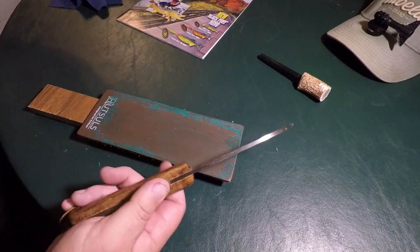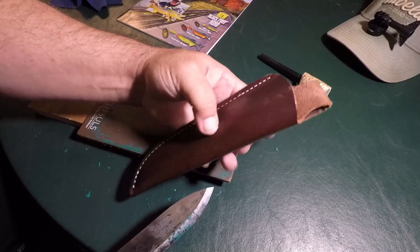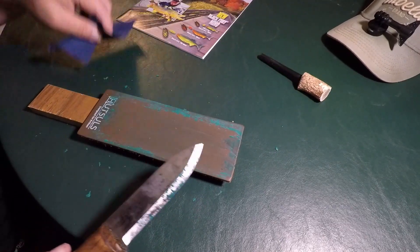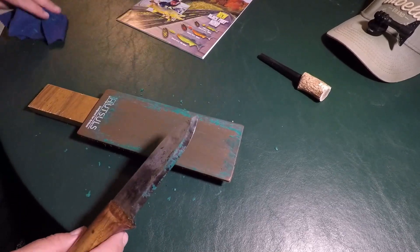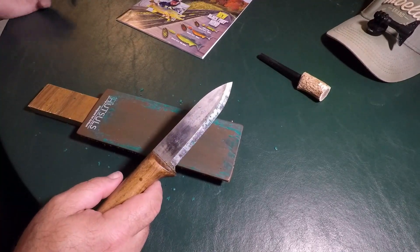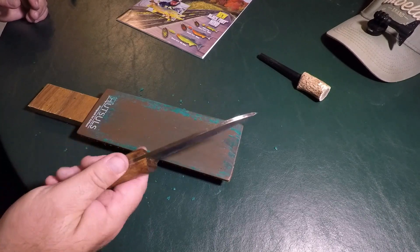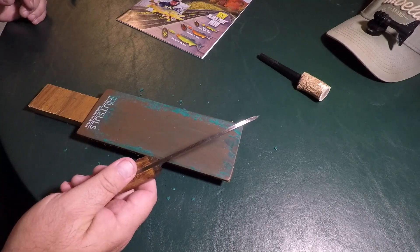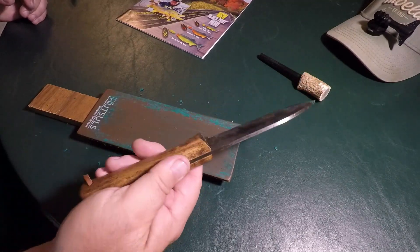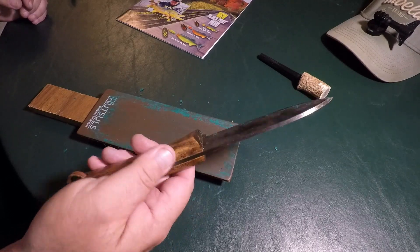There's more I need to add to my collection. It's going to take some time — life gets busy — but there's some Mora's I want to collect: Mora Spark, Mora Companion, Mora Garberg. Some say those are the gold standards for knives. I prefer the Victorinox type blades. This one from the Pathfinder Knife Shop — I want to say $130, and I ordered the sheath. I got this a few years ago, but it's just nice and smooth.